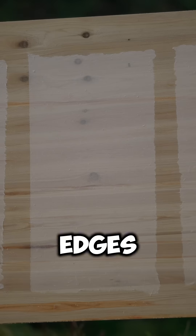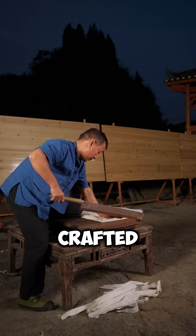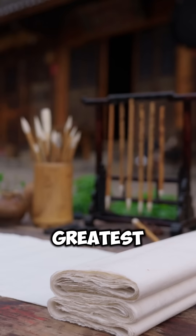Finally, the rough edges are trimmed and what remains is a beautifully crafted piece of handmade paper — a testament to one of China's greatest inventions.